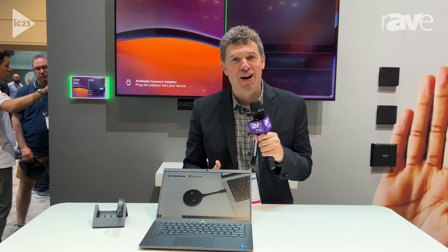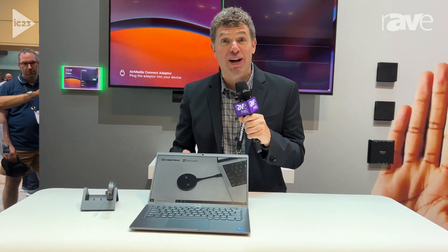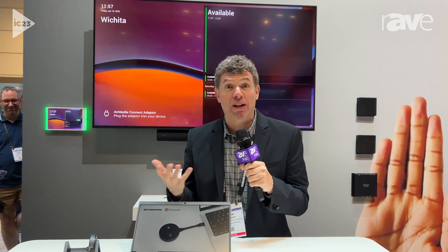Hello, my name is Sam Kennedy with Crestron. I'm in our Infocom 2023 booth and want to do a quick demonstration to talk about what Crestron has announced with the new AirMedia product. What many people know AirMedia for is wireless content sharing — we can do things like AirPlay, Miracast — making it very simple to share content to the screen.